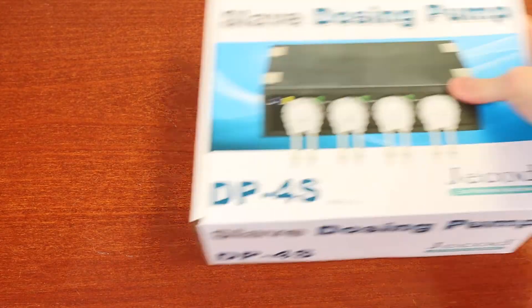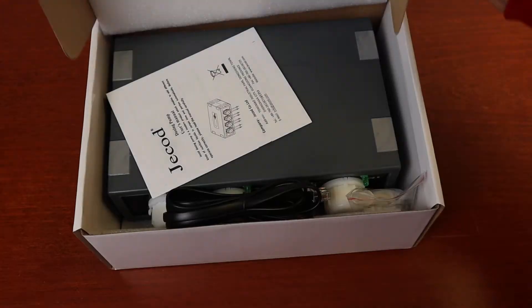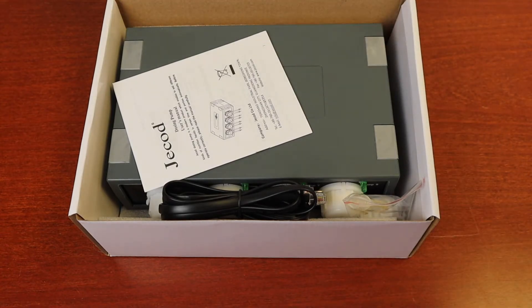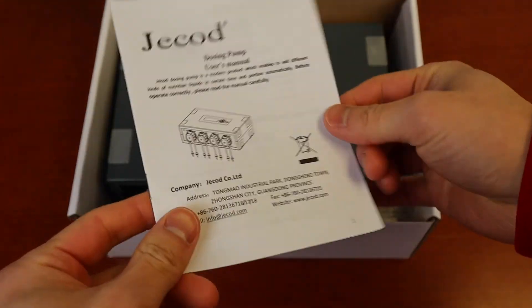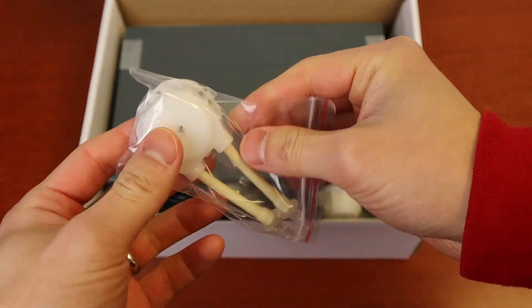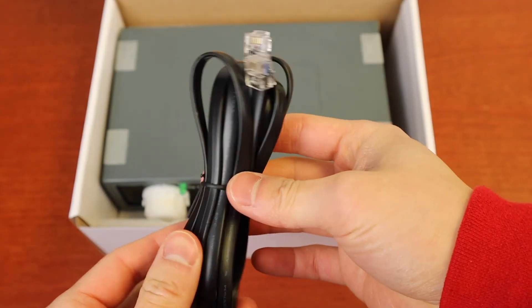Next up, we have the DP-4S, the slave dozing pump. This pump does not operate on its own — as you can see, there is no control panel. In the box there is the manual, the extra dozing head, and the adapter.